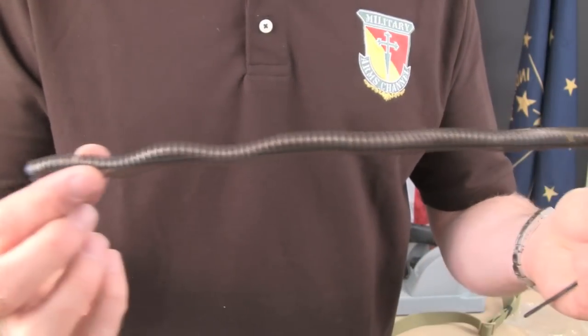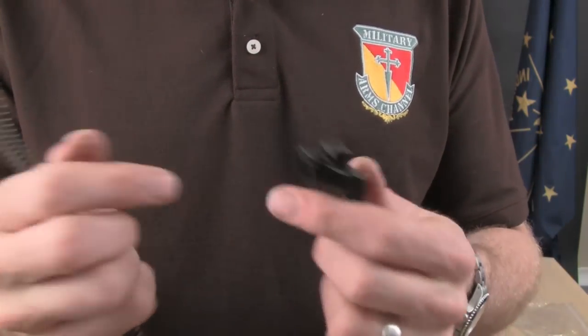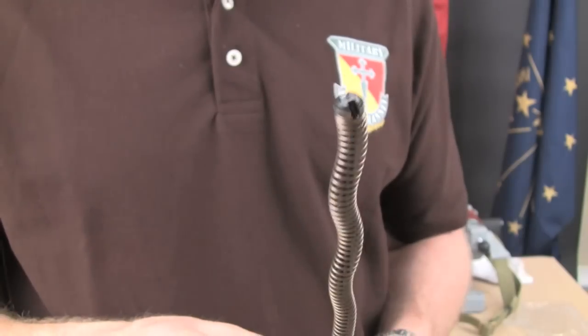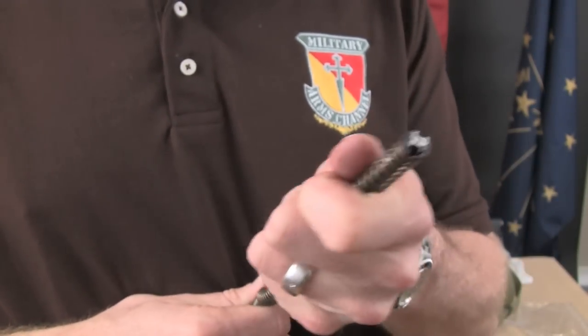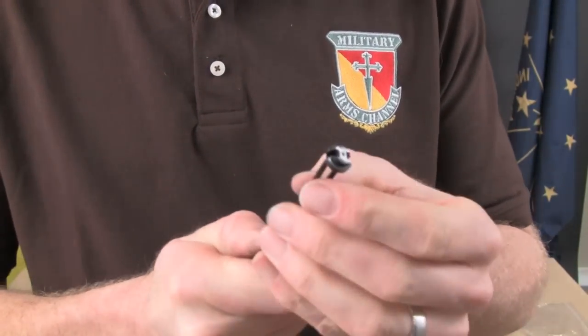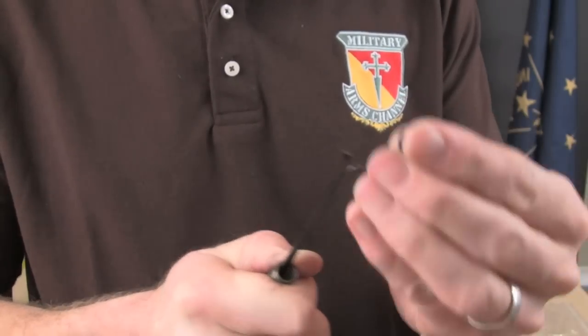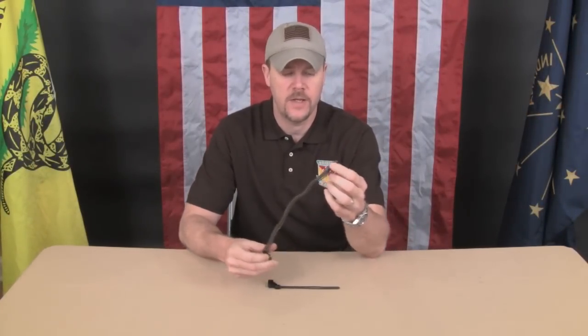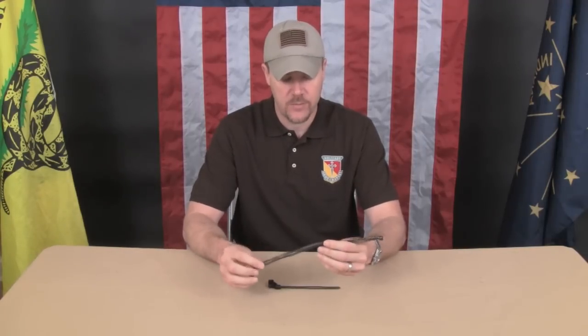Now let's look at how we disassemble the recoil spring and replace the rear section with the TWS rear section. The AK spring assembly is in two pieces, and the kit comes with a replacement rear section — this is what locks into the top cover and holds it in place. You have to compress the spring completely and pull the top link out, which is kind of tough. Once you get that top link out, the top will just separate, and the whole assembly will slide right off. Then just reassemble the original OEM factory link onto the TWS link, slide your spring back over, compress it, put the end piece back on, and you're done.